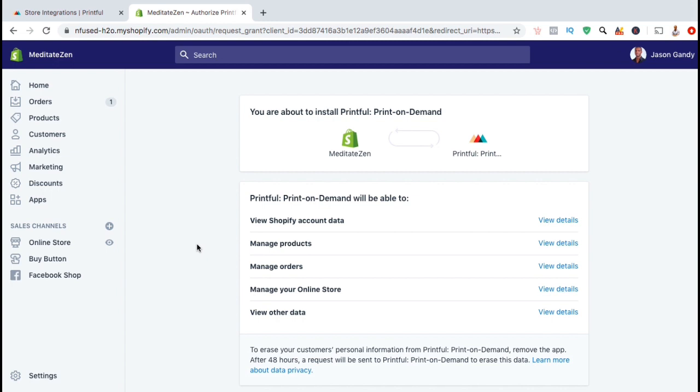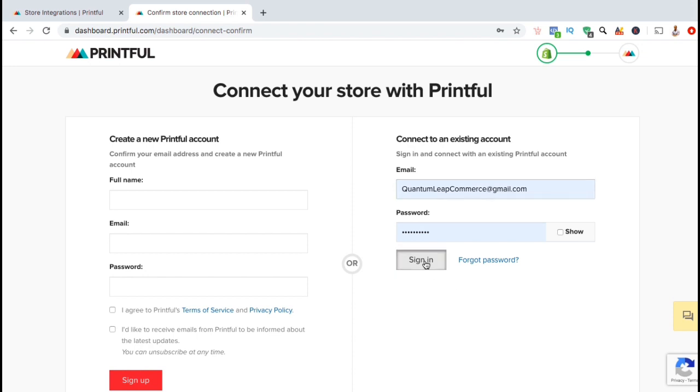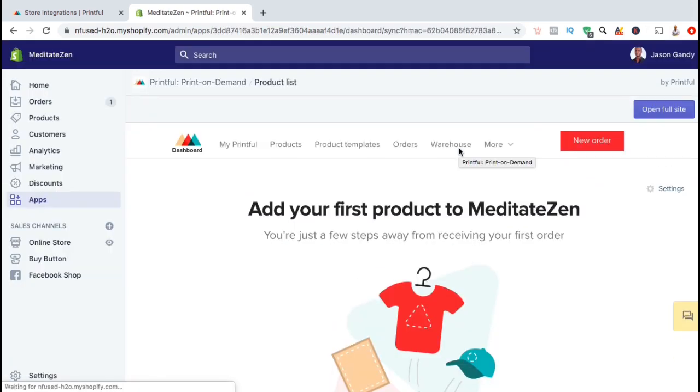Now that we've logged into Shopify, let's click on the blue add app button. You will then be taken over to Shopify where you can confirm the install of the Printful print on demand app. You will be able to use the Printful app to manage your products, manage your orders, and manage your online store. Go ahead and go down and click on the install app button. Now that we've installed the app, you're going to connect your store with Printful. Go ahead and type in your email and password and click on sign in, then confirm the connection by clicking the red connect button. And there we have it — Printful has now been added to your Shopify store.